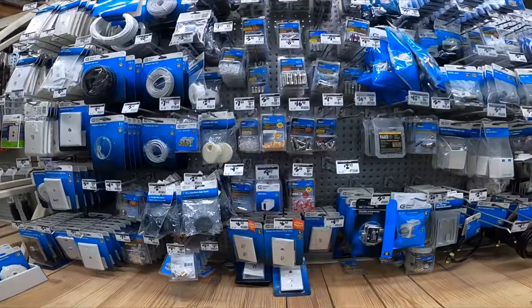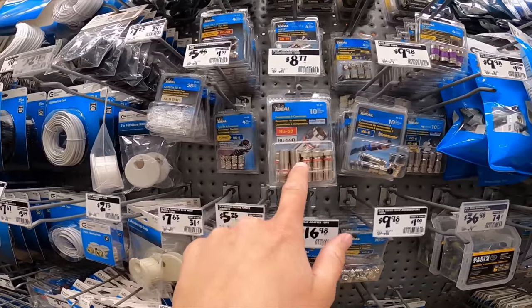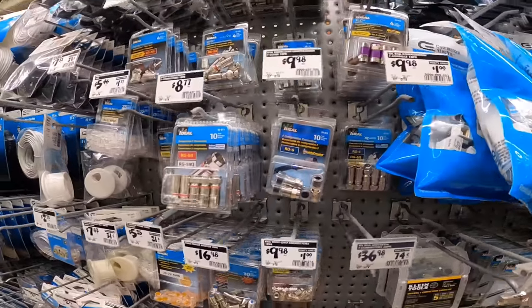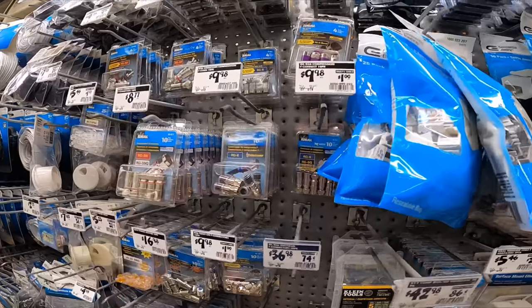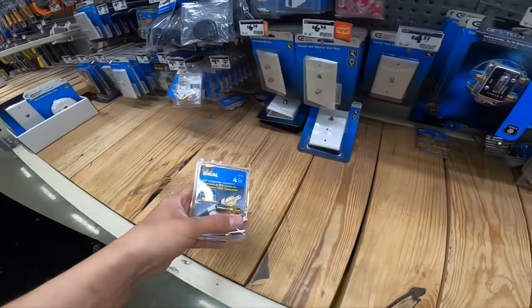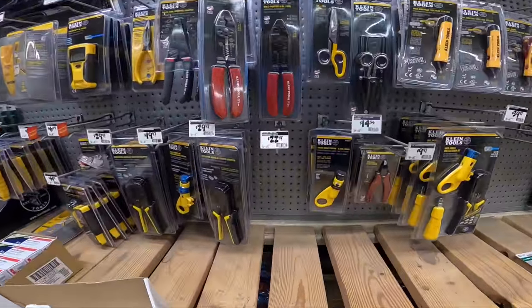With RG6 you can do coax. I always recommend the crimp connectors. Don't use RG59 — that's such an outdated format. You can see the shelf is full because nobody uses it. It's a thinner conductor. Use RG6 and compression fittings. Now if you're doing it yourself at home, don't just get these connectors, because you will not be able to complete the job. We want to also get the tool to do it.